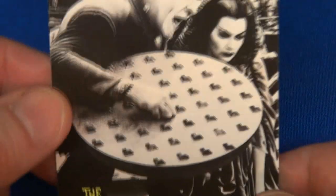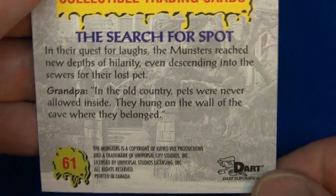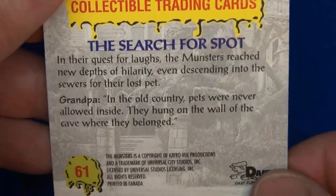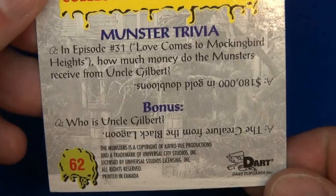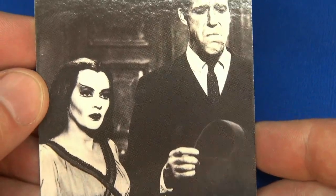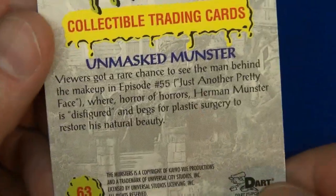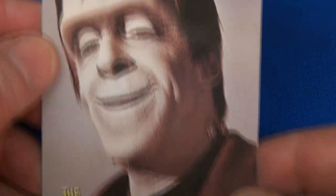Kevin Burns holding up a manhole cover with Lily — he's probably looking for Grandpa, or Spot, or both. Yep, the search for Spot would roam around the sewers. Almost done. What are they doing here in the front room? Who is Uncle Gilbert? Number 62. Here's a good shot — this looks like a rare one where Herman's without his makeup on: 'Unmasked Monster.'